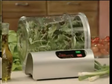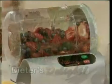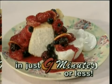Transform boring, low-calorie salads into a dieter's delight, or add irresistible taste to a plain dessert — all in just 9 minutes or less, guaranteed.